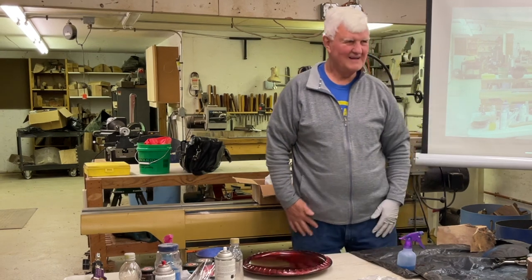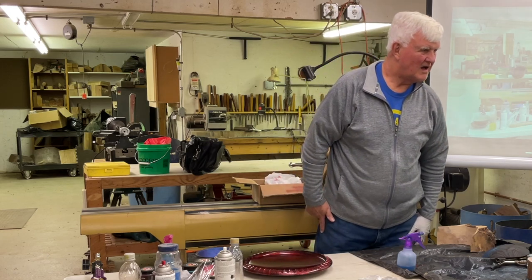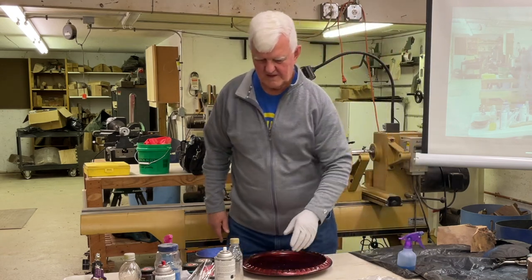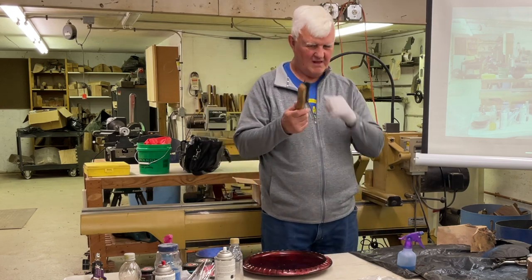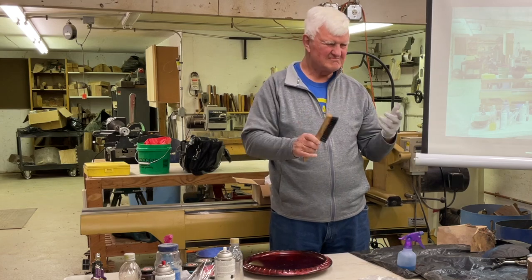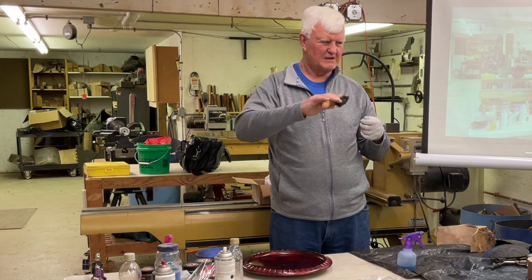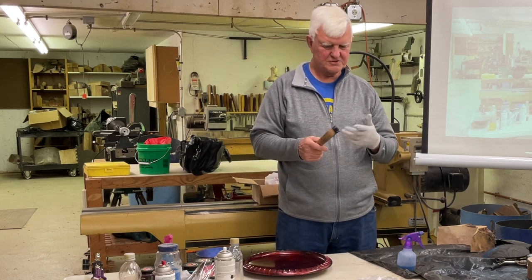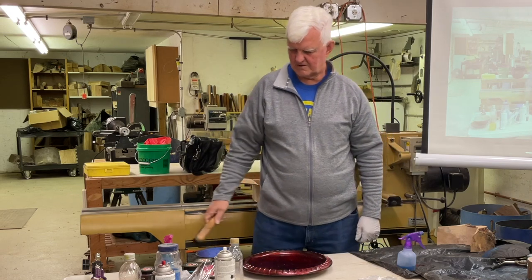When you torch it, do you then scrub it all off? Very good question. Here's my tool of choice — you could use brass, but you want to go with the grain because you have lines across it. If you brush with it, you'll take the char out of the grain much quicker. This is just a wire brush — welders use them all the time, but they're sold in any big box store.